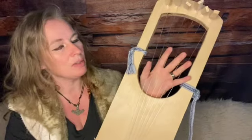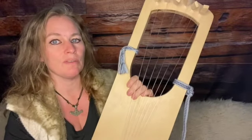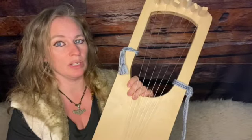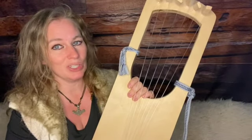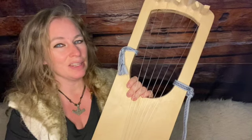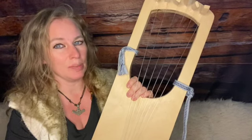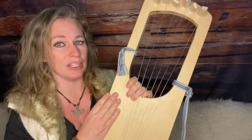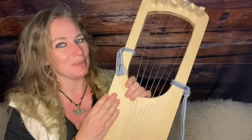Everything I have read recommends that chords and the block and strum method are best used for lyres that have eight or nine strings or less. The most common lyres have six or seven strings — modern lyres starting at seven and historical ones usually having six or seven. So I hope this helps.